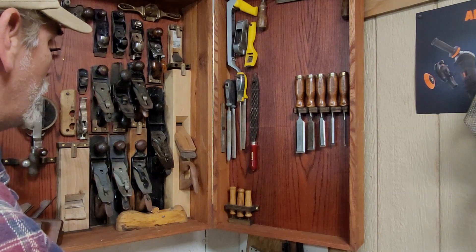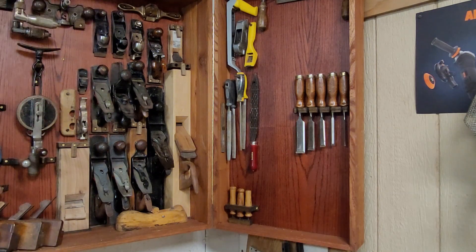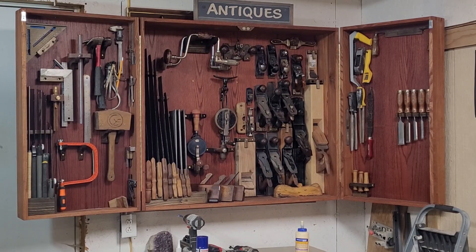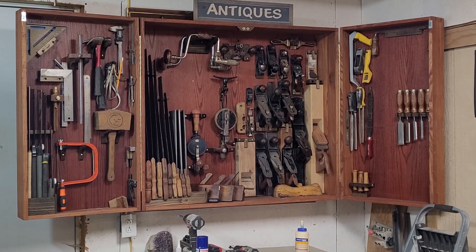Not that bad. Let me see if I can get y'all an overall shot here. Here we go. So that's what it looks like overall. There is a tiny bit of room left in the door with lots of tools. And then there is a little bit left in the antique section and quite a bit left in the other door. And I'm happy with that because I don't know if I'm going to get more stuff that I want to put in here or not.